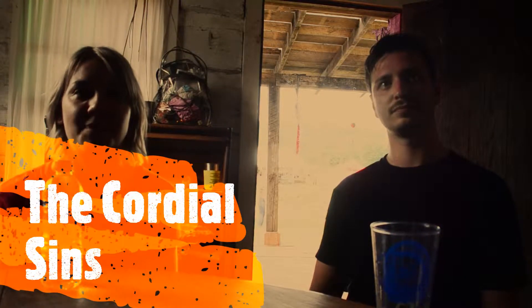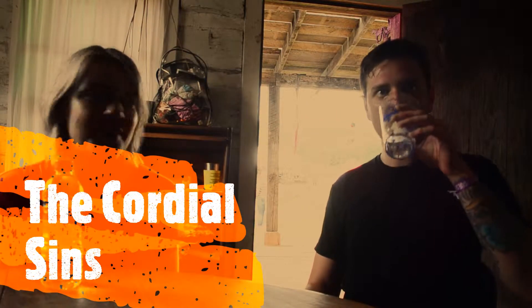How are you doing today? Doing well, how are you? Very well. I feel like playing the multiple stages here, Nelson. Yes.